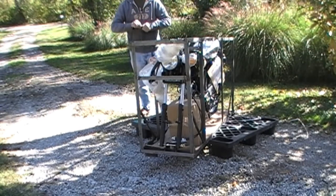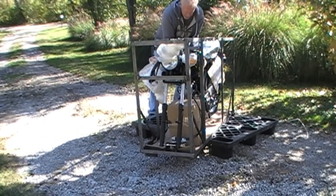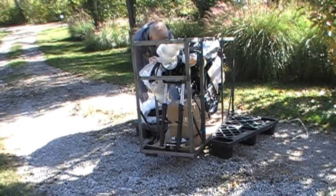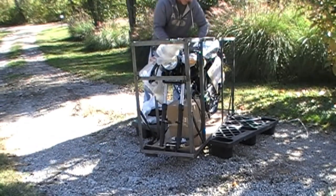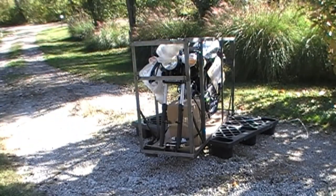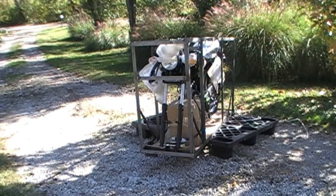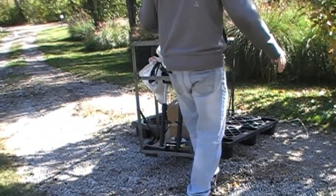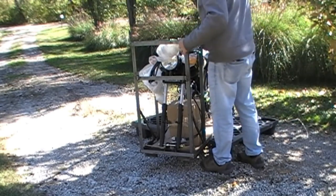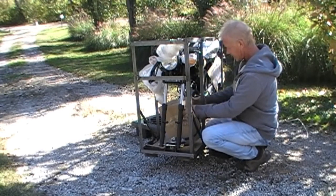There's a fender. Okay, we have a front wheel and we have a fender. Let me set this over here for the moment.